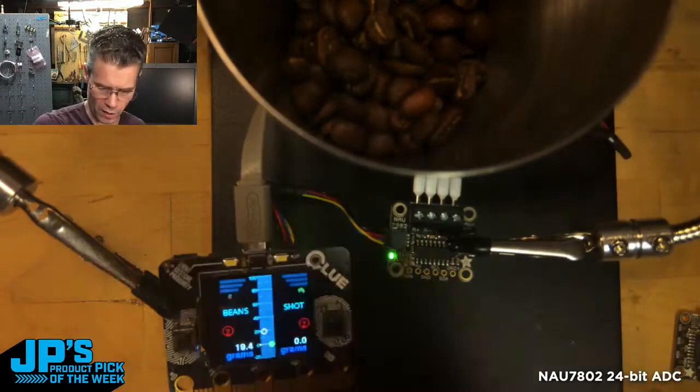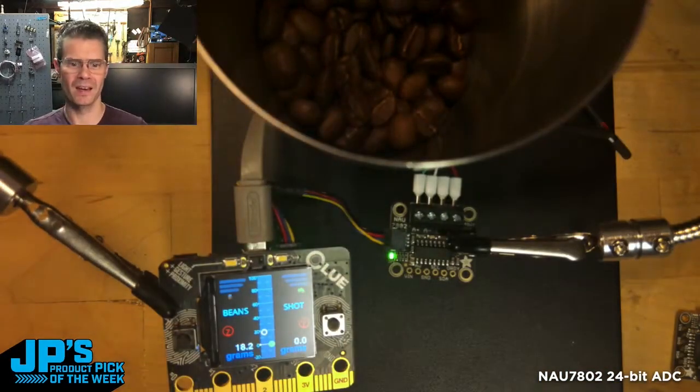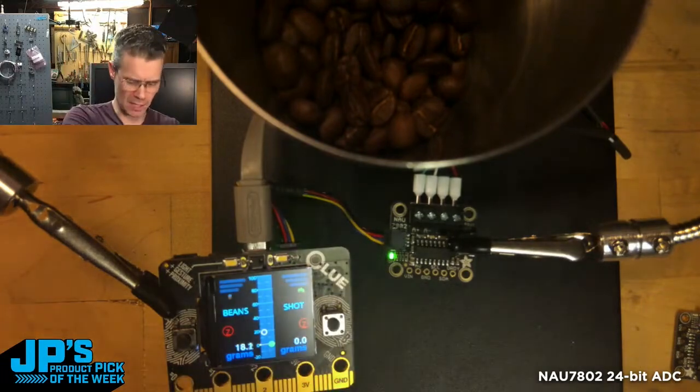I went a little over. I'll pull some out of there. Watch this — I'm going to put one bean in and you can see it's a really precise measurement that went up to 18.1 from 18. It is the NAU 7802 24-bit ADC for measuring strain gauges and load cells.